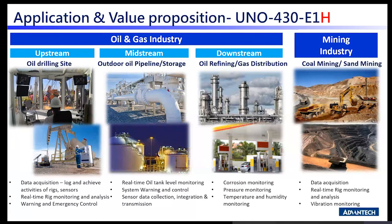Moving to the application value proposition for E1H: it will play primarily in the oil and gas industry based on its C1D2 and IECEx specifications. It can be used across upstream, midstream, and downstream oil and gas. It serves edge data acquisition at oil drilling sites, outdoor oil pipelines, oil refinery areas, and also the mining industry for edge data acquisition.